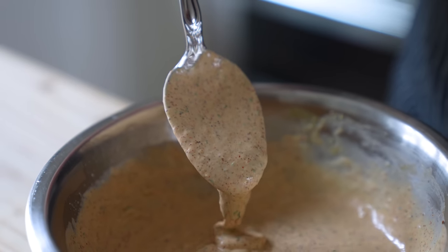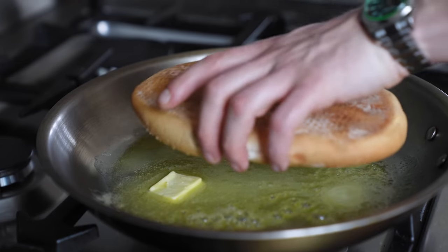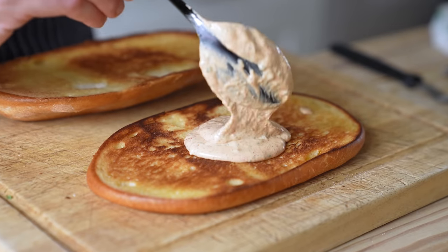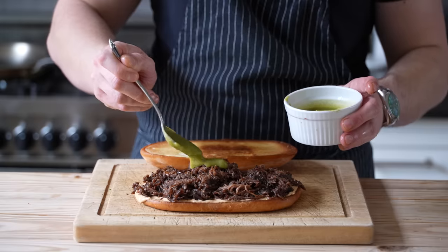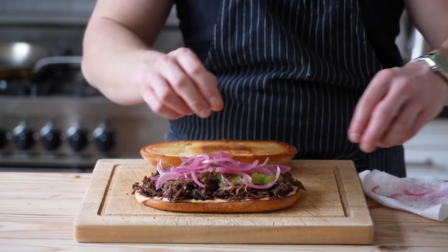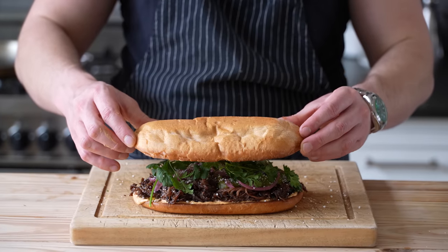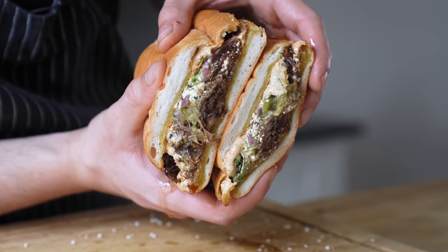Stir again and that's your torta sauce. Assembly is real easy — slice your torta bread in half, toast it in a pan with butter until beautifully golden on both the cut side and the top and bottom. Place that on a work surface and sauce both cut sides generously with torta sauce. Stack on your meat, some of your salsa verde, as much or as little pickled red onions as you like, hit that with some crumbled cotija cheese, and lastly a generous little garden of fresh cilantro leaves. Then grab your other half and carefully crown your king.